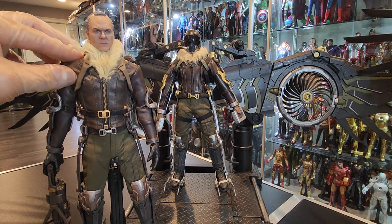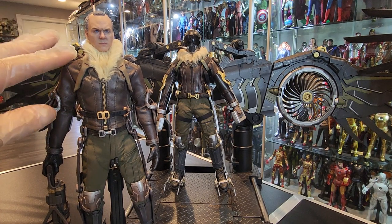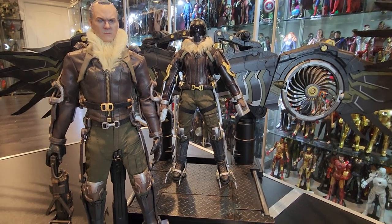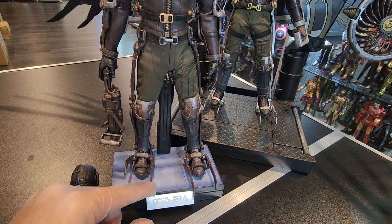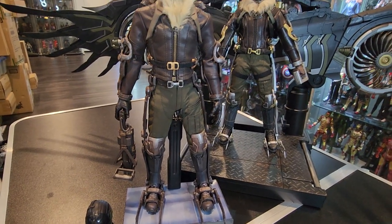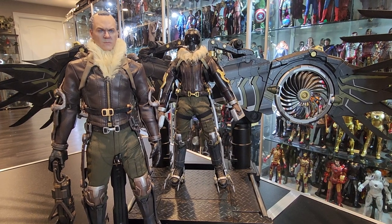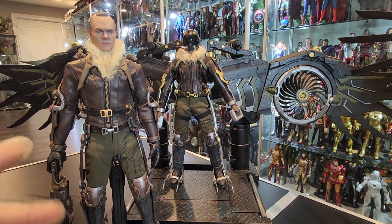This, I can guarantee you, is not real leather, but it looks really, really nice. I don't have any complaints about the clothing at all. Let me show you guys the claws — they articulate, so they go up, they go down. Same thing with the back claw, because they come with back claws. And the gun.